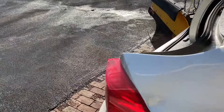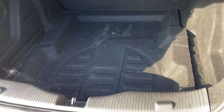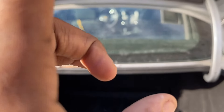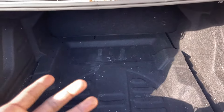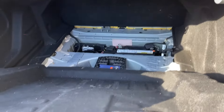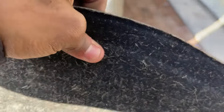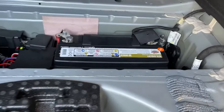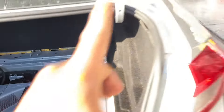First thing we want to do is pop the trunk. We want to disconnect the battery just in case you don't have a high-tech code scanner. We want to try to get the system to relearn itself. I'm not going to erase or clear the codes at all on the vehicle. I'm going to try to let the system relearn itself by disconnecting both battery cables. Take the trunk liner out and move it to the side, then remove the negative and positive battery terminals.